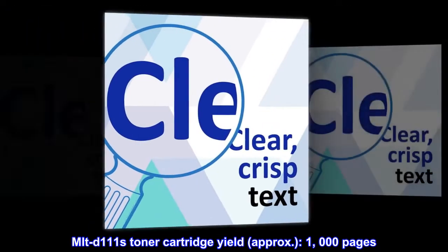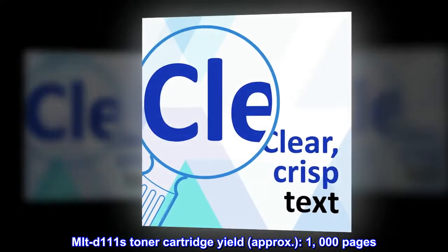MLT-D111S Toner Cartridge yield: approximately 1,000 pages.